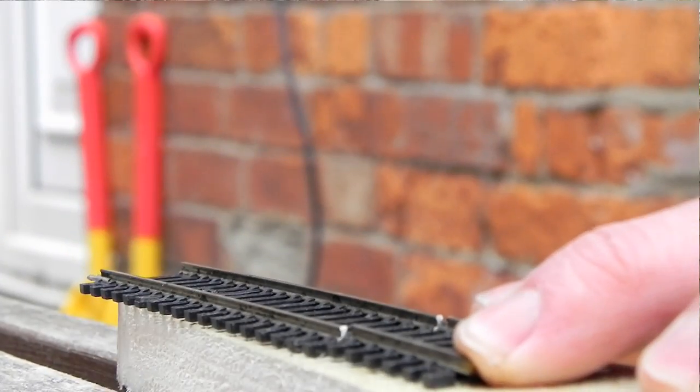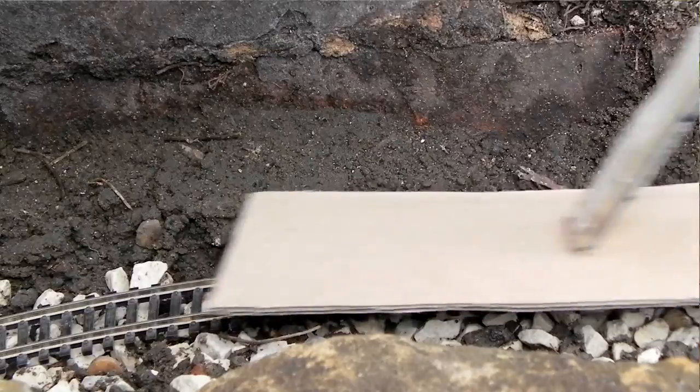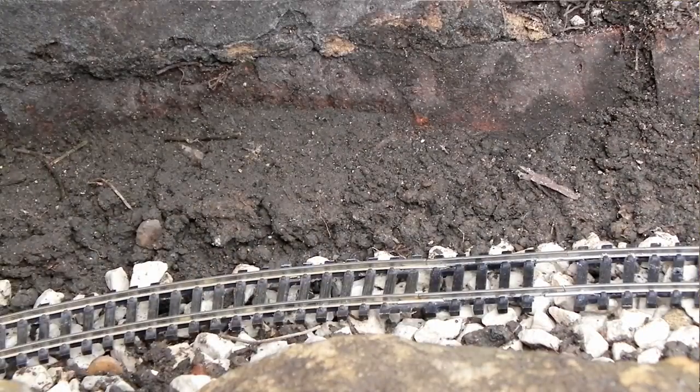I did leave some track on the ground out here by mistake last week and unfortunately it was the steel track, so it's actually rusted. In the space of a week it's gone like that. I'm really quite surprised to see that level of corrosion. It really illustrates why you have to use nickel silver track. I picked out a few pieces, just set them round, tested the clearances and now I'm ready to take them inside and paint them.